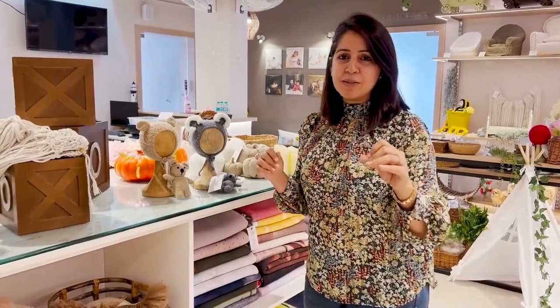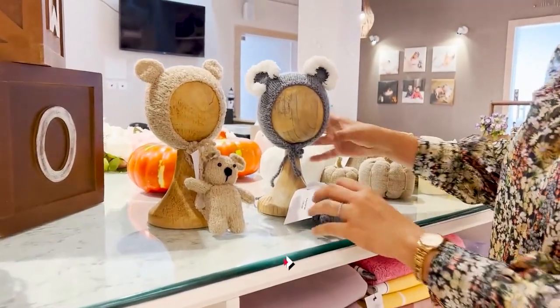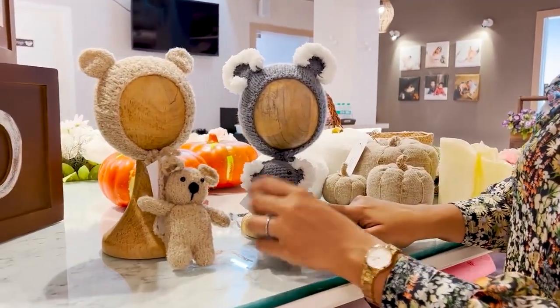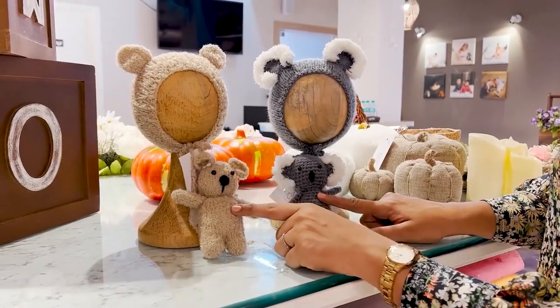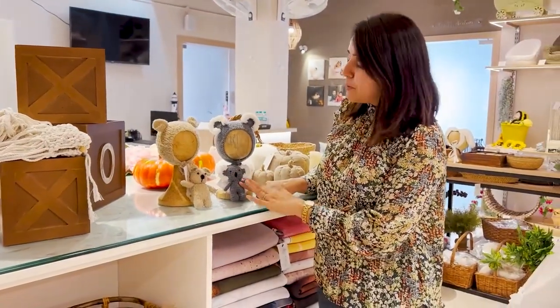While thinking about finishing the entire look for the newborn, I've shown you the amazing outfits they have. But I also love their collection of cute little bear hats or hat sets complete with a matching toy. I love the koala bear one and the brown one — they have so many more, but these two are my favorites.